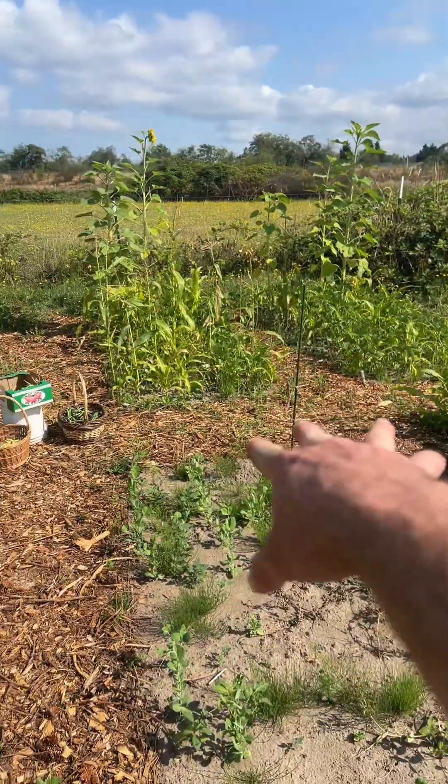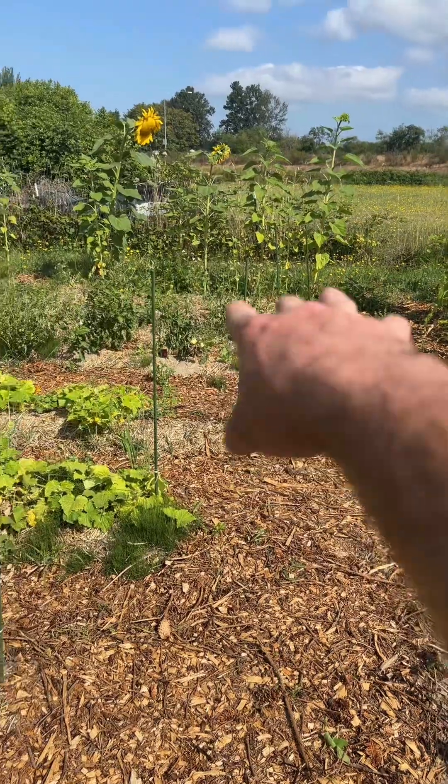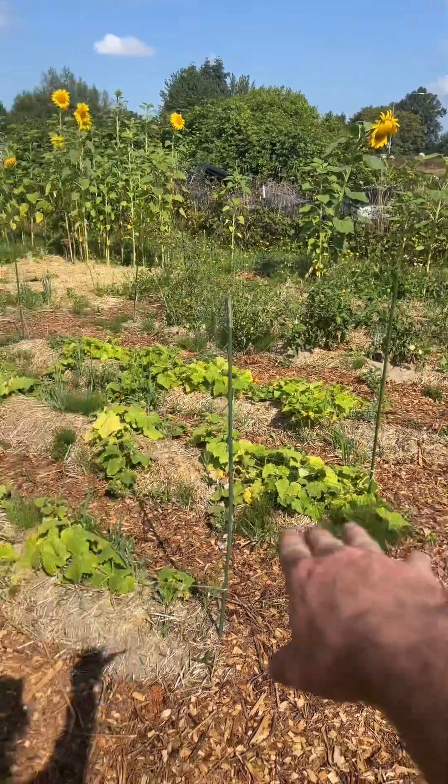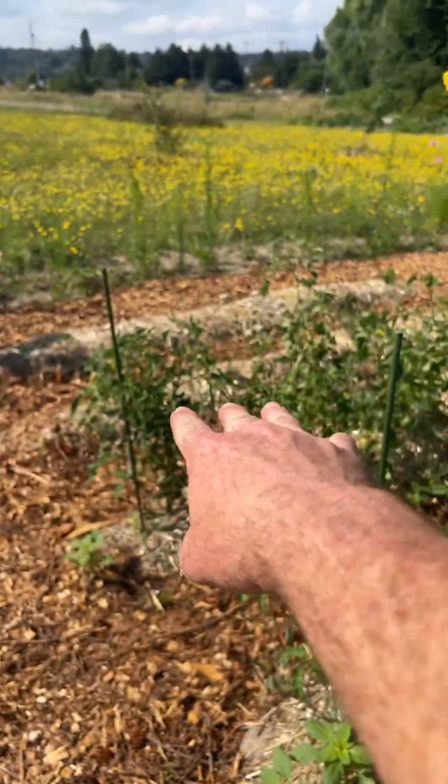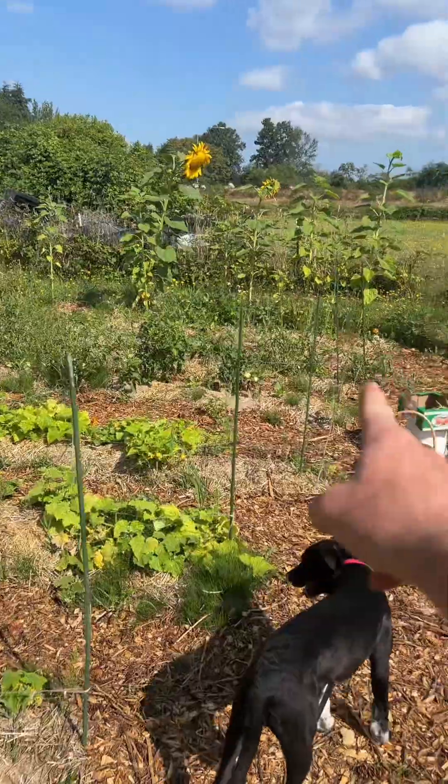There are more beans and corn over there. Tomatoes, peppers, cucumbers, more tomatoes. And these hot peppers are over here; sweet peppers are over there.